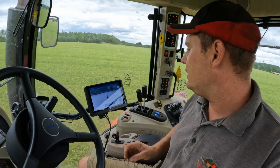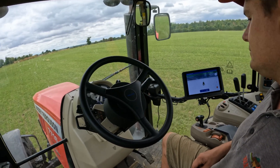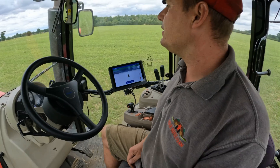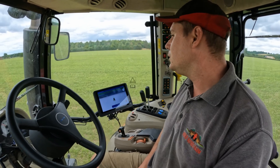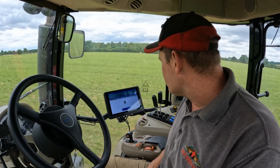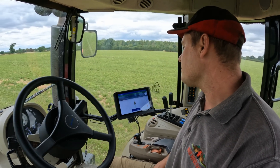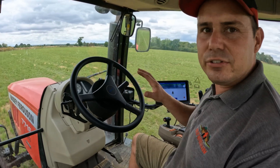If we press start now, this wheel's going to take over. And now the wheel should... we should be driving up the exact same tracks as we were before.